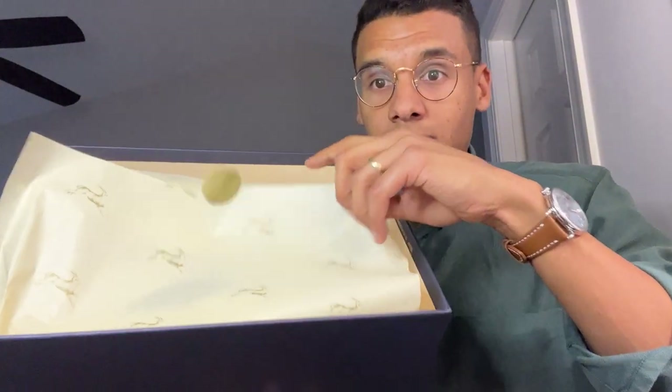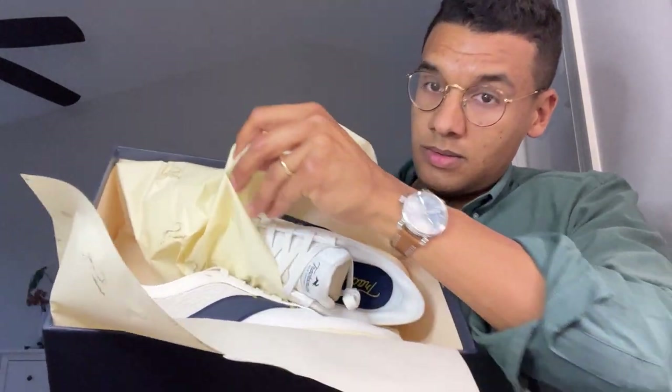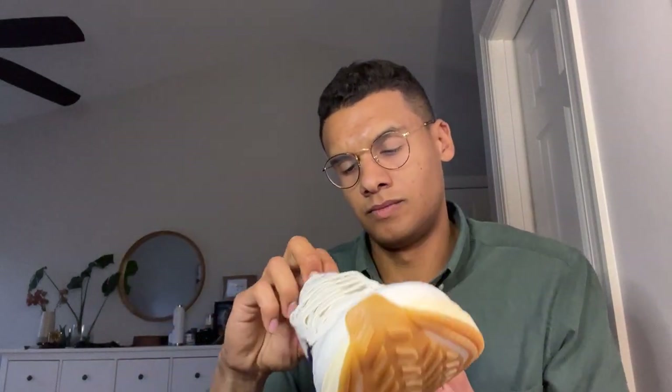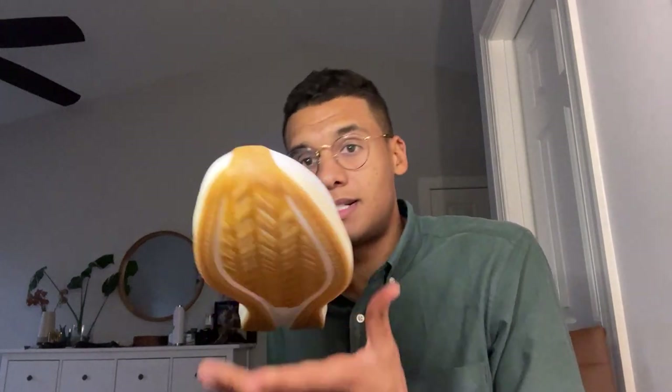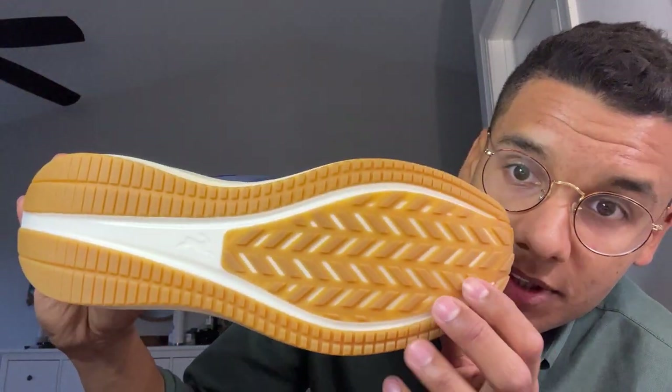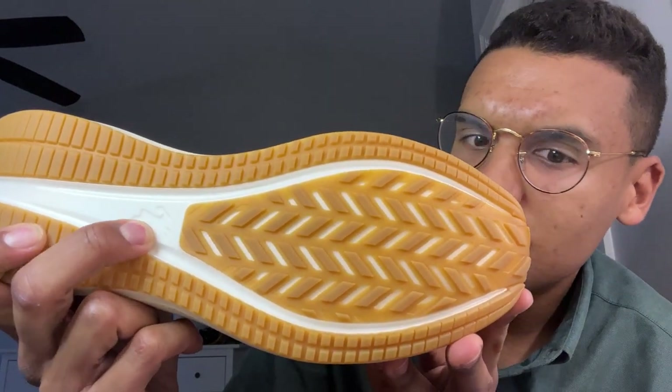And there are the shoes — these are the Tracksmith Elliott Runners. Taking one out to get a sense of the weight: they're pretty light but honestly a bit heavier, at least in hand, than I would have anticipated for a pair of running shoes. Look at that nice gum sole — lots of traction. There's a nice touch of branding, almost an easter egg, with the Elliot hare on the bottom. Tracksmith branding reminds me of Jeep with all the little touches they do.